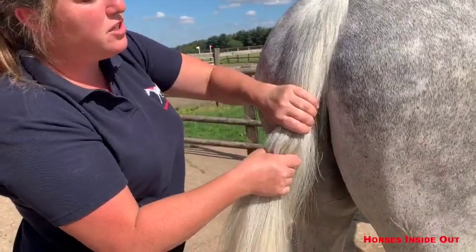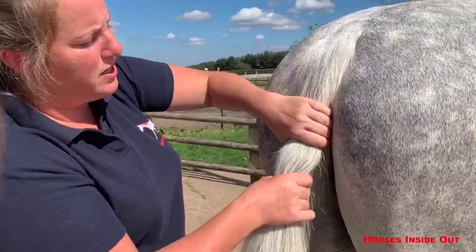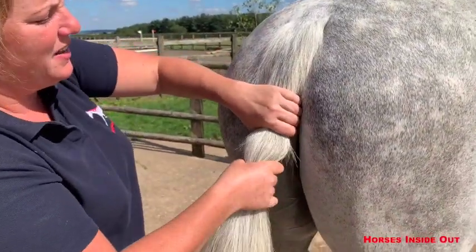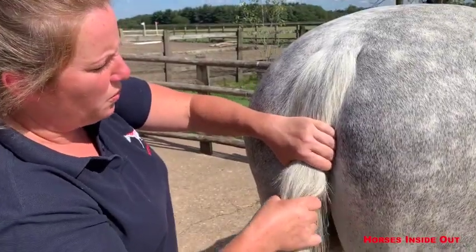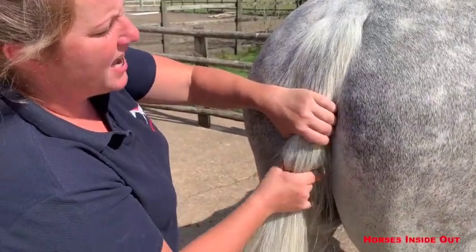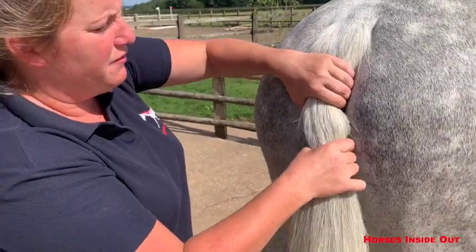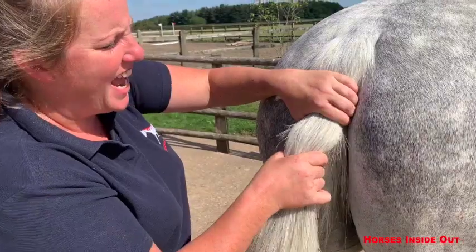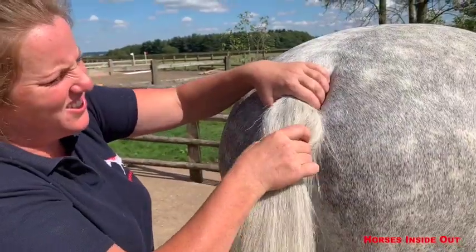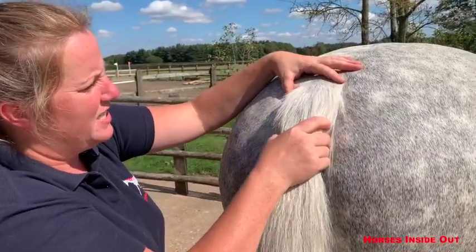Although we're just moving the joints within the horse's tail, we will actually be having an effect all the way up through the tail and into the rest of the spine as well, influencing the muscles, the fascia, and the connective tissue into the spine further forward and often into the back itself.